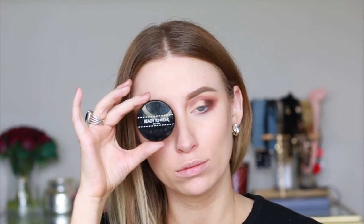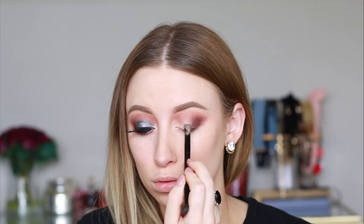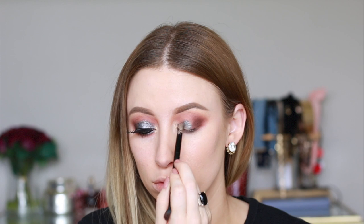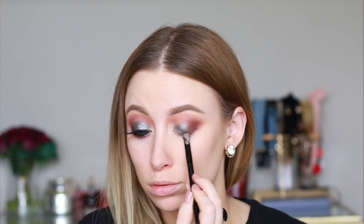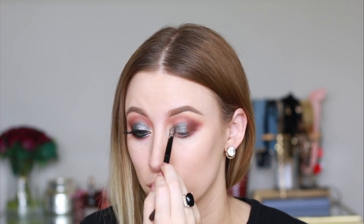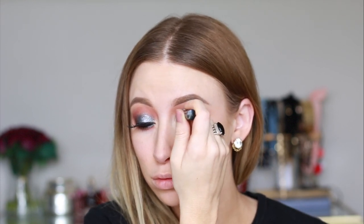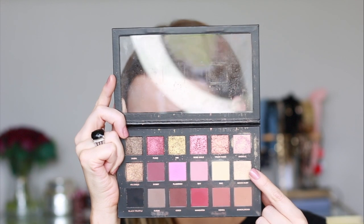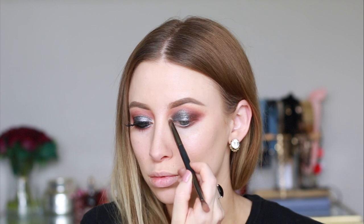For the star of the show, I'm using the ready-to-wear pearl eyeshadow in the color metal and just packing that onto my lid. This color is so pigmented and has so much glitter in it without any fallout — I'm so obsessed. And just to be extra, I'm then using my NYX glitter liner to add some depth and some extra sparkle.